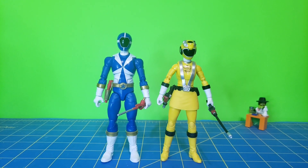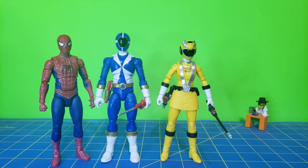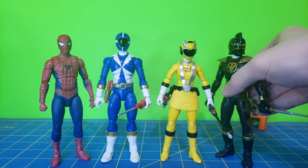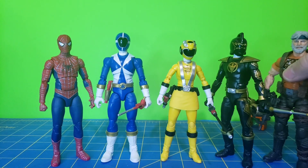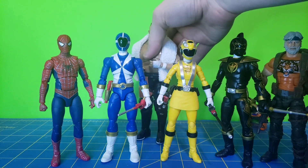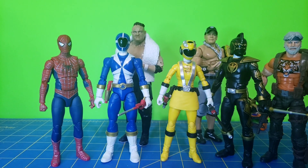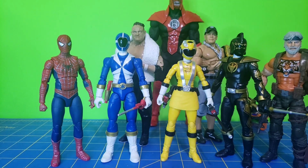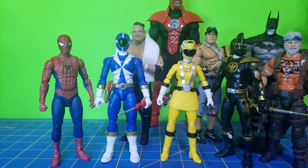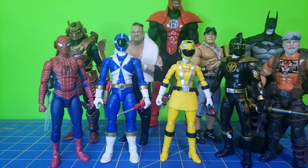Now let's see how these two look next to some other figure lines, starting with other Hasbro lines: Marvel Legends Tobey Maguire Friendly Neighborhood Spider-Man, Dino Thunder Black Ranger, and the G.I. Joe Classified Tiger Force Outback. Moving on to 7-inch lines: Samoa Joe from AEW Unrivaled, WWE Elite 100 John Cena from Mattel, Build-A-Figure Atrocitus from DC Multiverse, Gold Label Batman from Arkham City, and the Spartan Yoroi from the Halo Spartan Collection.